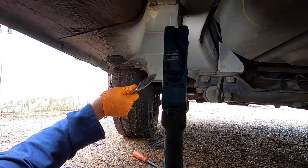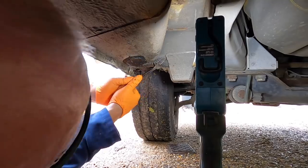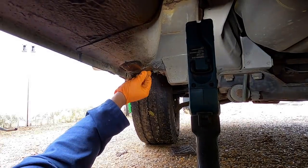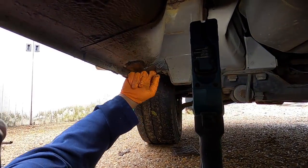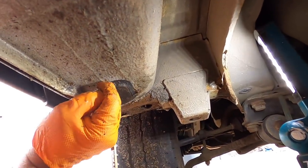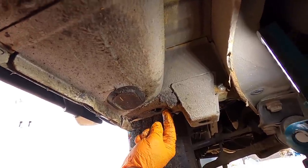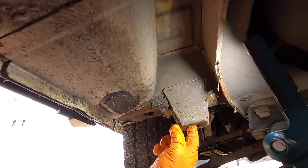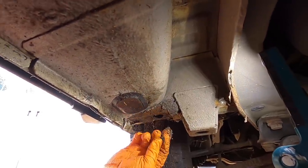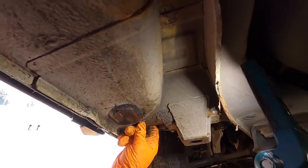It's solid, absolutely solid — lovely really for the age of him. Look, I'm pushing on that and there's nothing — I can't move it at all, and I'm giving it some welly. If I got some sandpaper on that I reckon I'd clean that up. The trouble is — you see where that hole is? There's a rubber bung there. Well, on some models they never put a rubber bung in these jacking point holes, and what happens is they fill up with road muck.